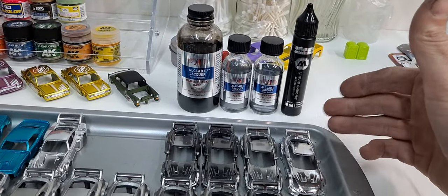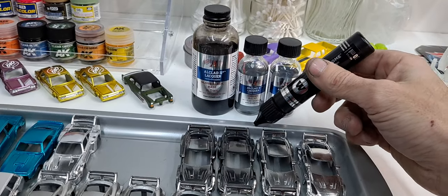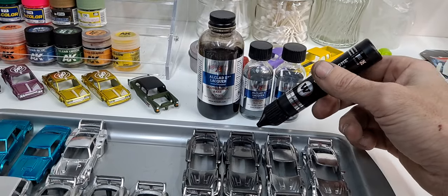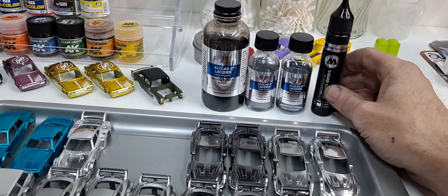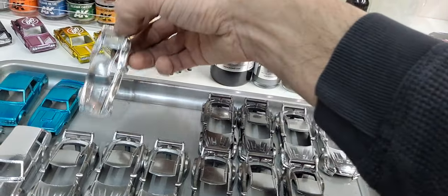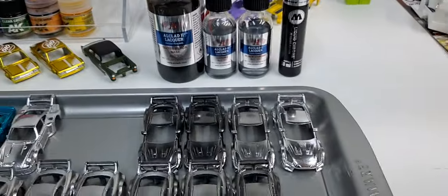As soon as it looks mirrored and looks like this, you quit — you don't go any heavier or it will get cloudy and just look silver. If you want the mirrored look, even when you brush this on, you have to get like a little ball of liquid and drag that along — that's how you get the mirror effect. If you try to brush it or smooth it out, it just looks silver. You have to get that wet look for it to look mirrored. It goes on real easy and you can see when you have a perfect coat on it.